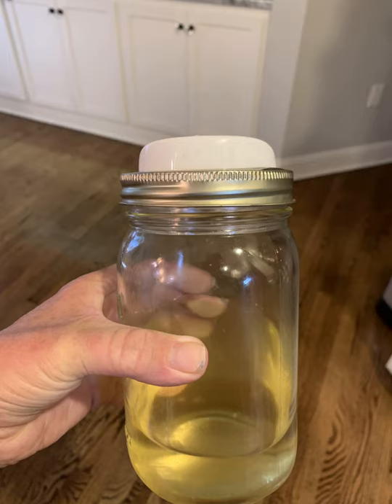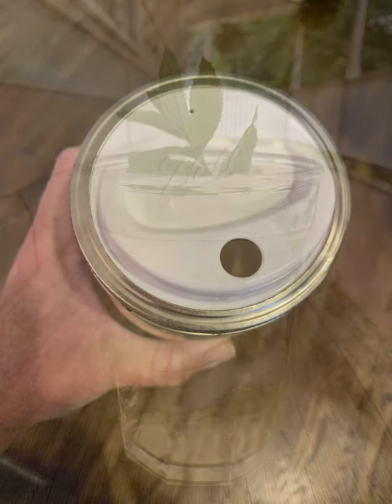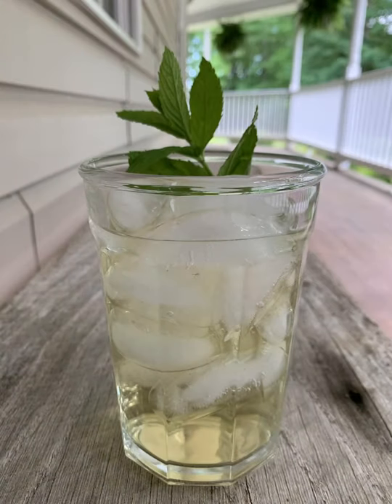I put the simple syrup in a ball jar with a lid that has an opening, set it out alongside the iced tea, and let people regulate their own sweetness. Some people don't like sweet and some love it super sweet. Pour in the syrup, pour in the iced tea, then add ice — that's fresh mint iced tea, lightly sweetened and so good.